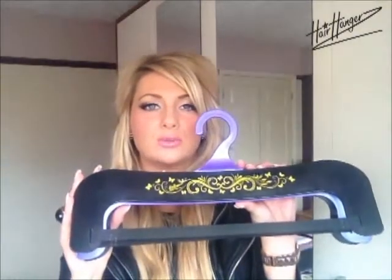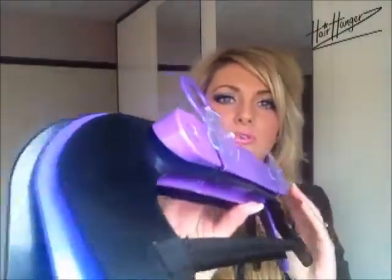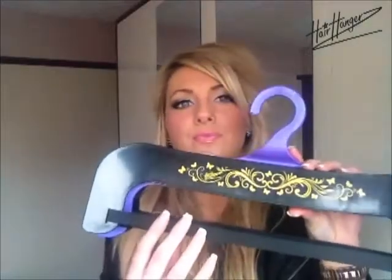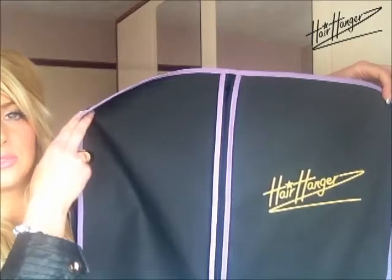I'm just going to show you the other colour. It comes in black and purple and you can see there's a gold print. Come closer so you can see the pattern — the hair hangers logo, exactly the same as the pink and white one. The purple is a Cadbury kind of purple. That also comes with a cover — the purple-black cover with the hair hangers logo in gold. It hangs 20-inch extensions inside with them hanging perfectly straight. Obviously you can put any length of extension in there; it just means shorter extensions will lie slightly at the bottom.